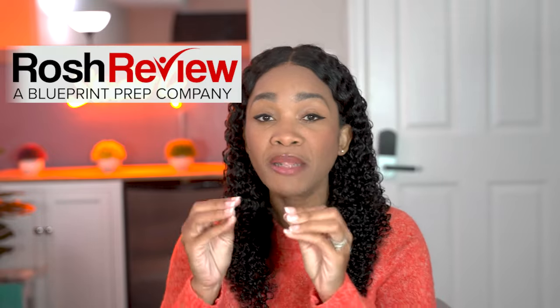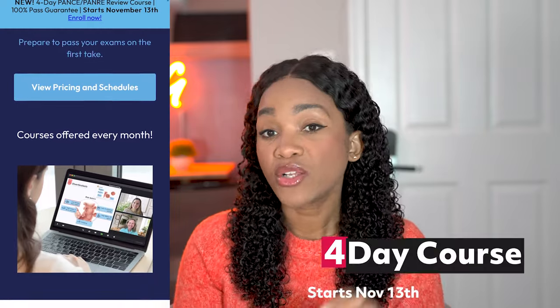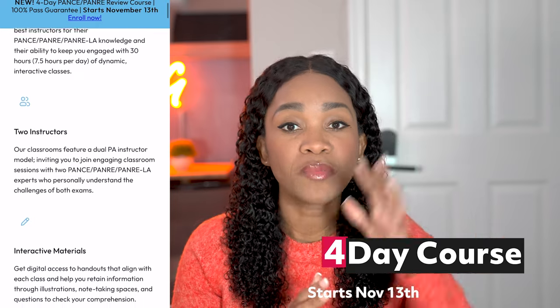Rosh Review offers a PANCE, PANRE, and PANRE LA review course. These review courses are monthly. If for whatever reason you cannot get into the November session, because it is filling up so quickly — the seats are going like wildfire — I would suggest you pause the video, go enroll, and then come back to watch more. If you cannot get into November, don't worry. You can get into December or January, depending on when you're trying to take your boards. This course is four days; it starts November 13th and ends on the 16th, from 8:30 to 5 PM central time.